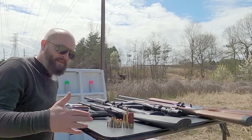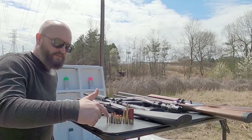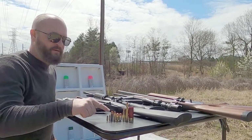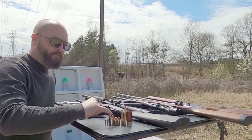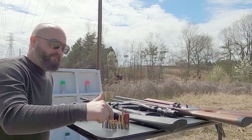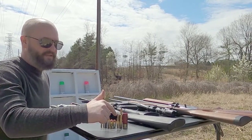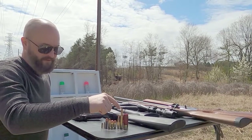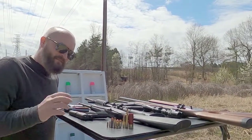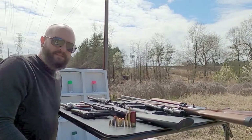Here are the rounds we're going to be using today. We're going to start off with a 22 Short, then a 22 Long Rifle hollow tip, a 38 Special full metal jacket, a 357 hollow point, a 45 full metal jacket, a 45 hollow point, the 5.56 full metal jacket, a 7mm full metal jacket, and then a shotgun slug. They should all give different explosions and make different art, so we'll see what happens.